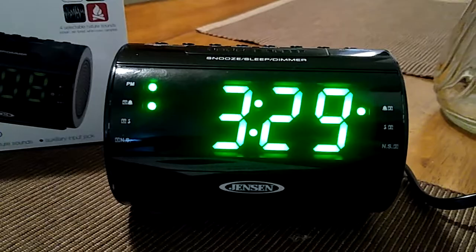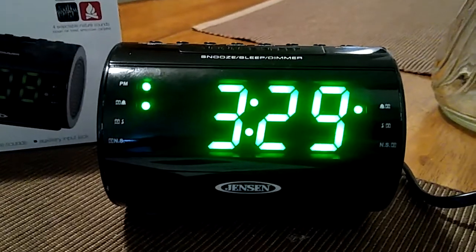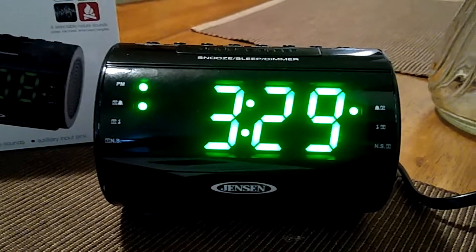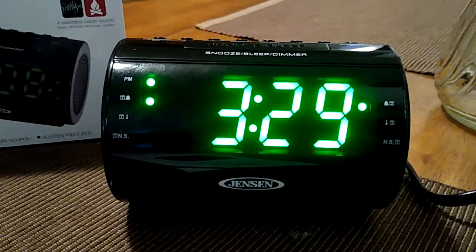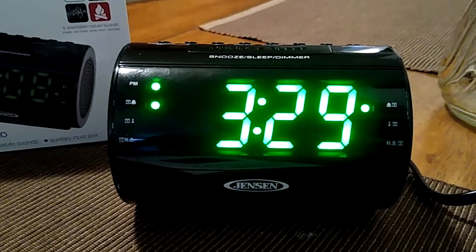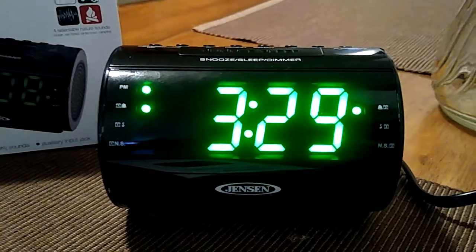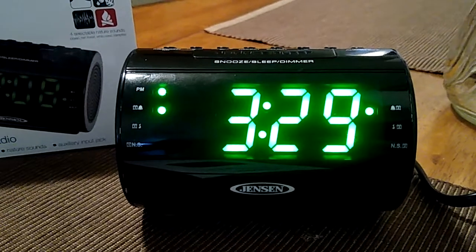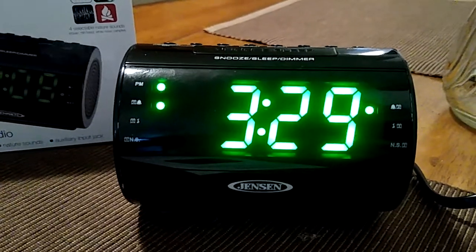It's also a plug-in model for your nightstand. The clock was really easy to set up, comes with dual alarms, it is an AM FM radio, and it has four great nature sounds. It has the ocean waves, the rainforest, white noise, and campfire. And the nature sounds are pretty good.